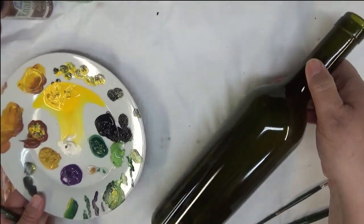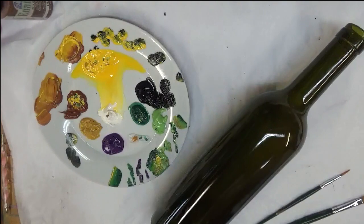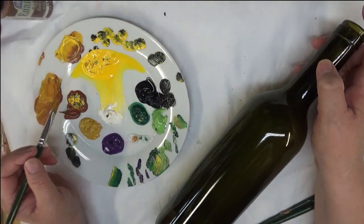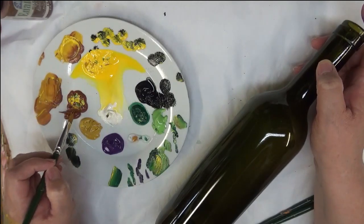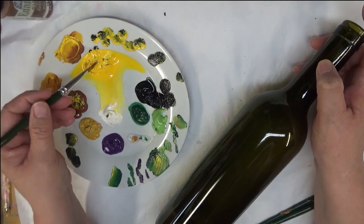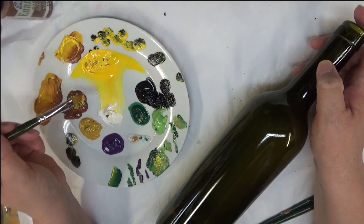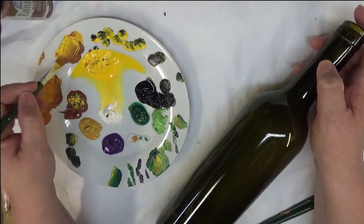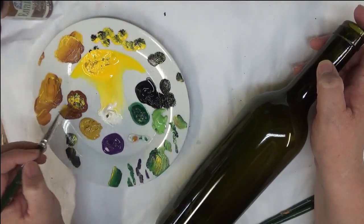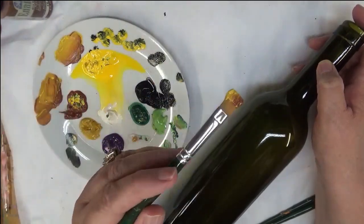Unfortunately I had gotten some water on my plate so my Moon Yellow is a little runny looking, but that's okay. I'm basically just going to be using the Burnt Sienna, touching my brush into the Yellow Ochre — sorry, lost my train of thought there — and then tapping it into the Moon Yellow. So I'm not really doing an actual one-stroke, just kind of a mixture.